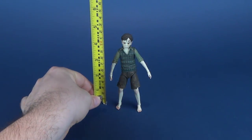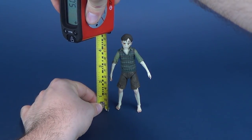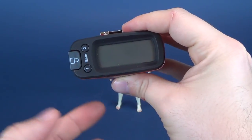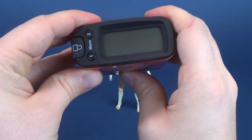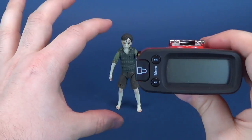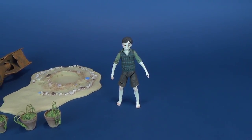First thing we do is figure out how tall Santi stands. He stands just about five inches — I caught it at about four point nine inches, so the figure is very small, about five inches in length. Switching that over to centimeters, that works out to be twelve point six centimeters high.